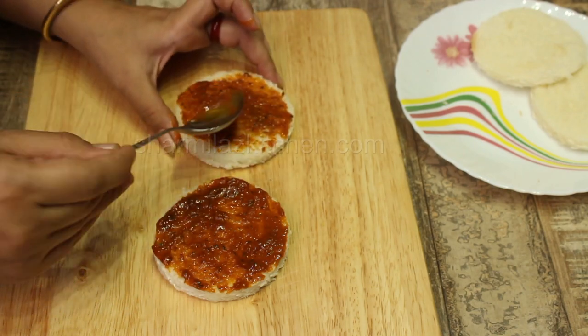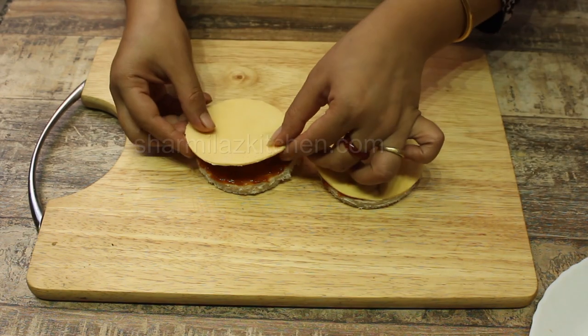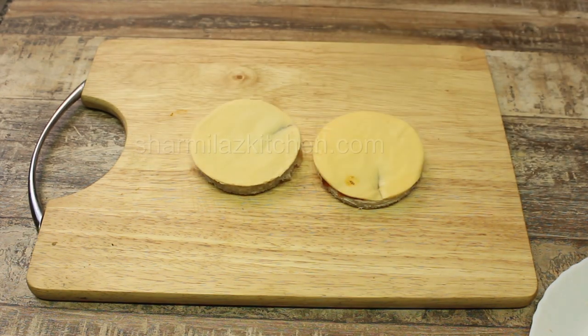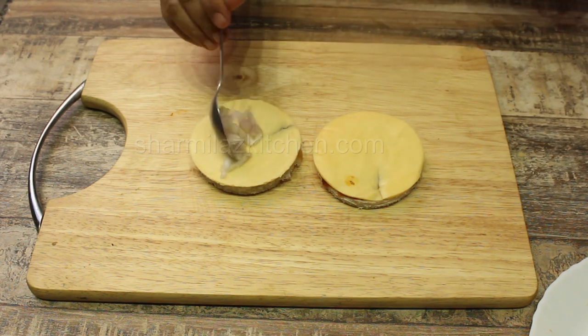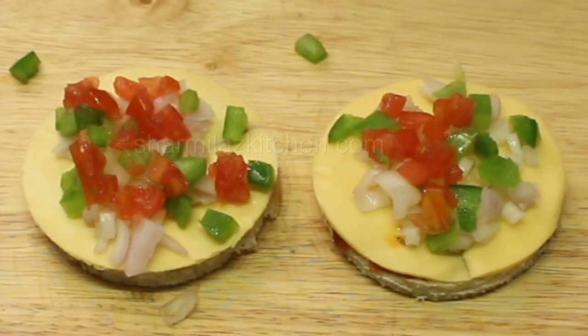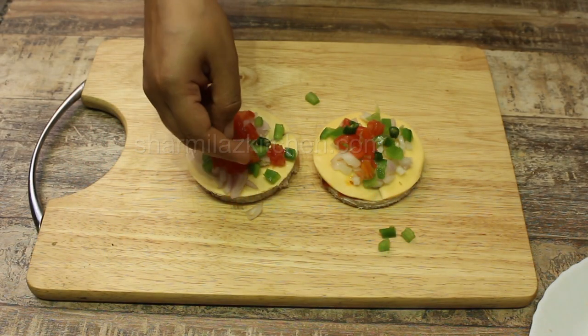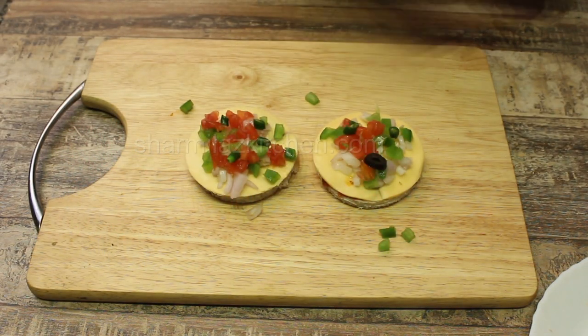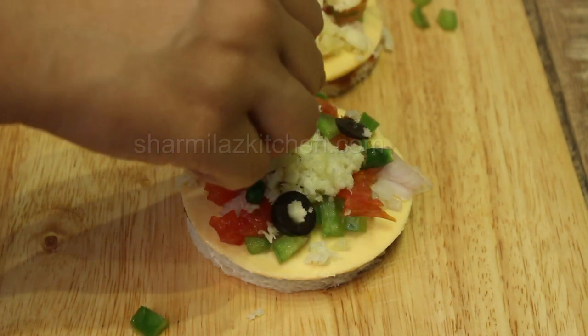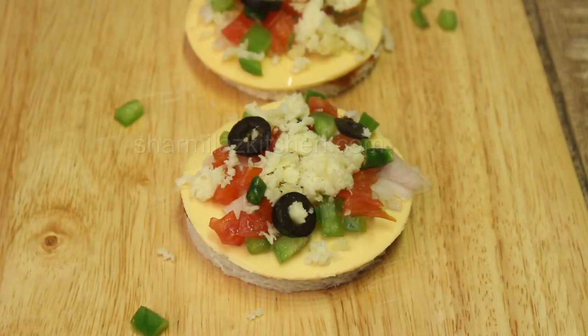Now put a cheese slice on top of the bread — this is optional, you can skip it. On top, add a little chopped onion, chopped capsicum, and chopped tomato. Also add chopped green chilies if you love a punch of heat. Now add black olives, then top up with lots of mozzarella cheese. Which brand of mozzarella cheese do you use? Let me know in the comment section below.